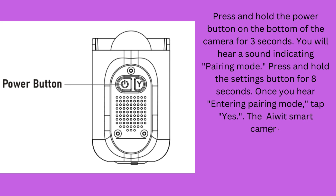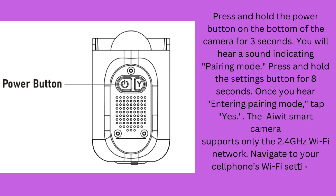The AWID Smart Camera supports only the 2.4 GHz Wi-Fi network. Navigate to your cell phone's Wi-Fi settings, connect to a 2.4 GHz Wi-Fi network, and tap Yes.